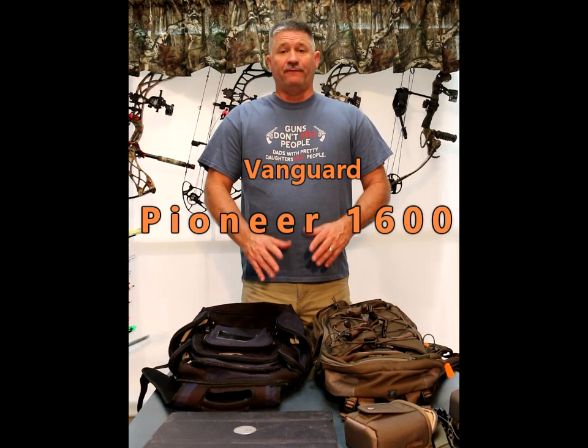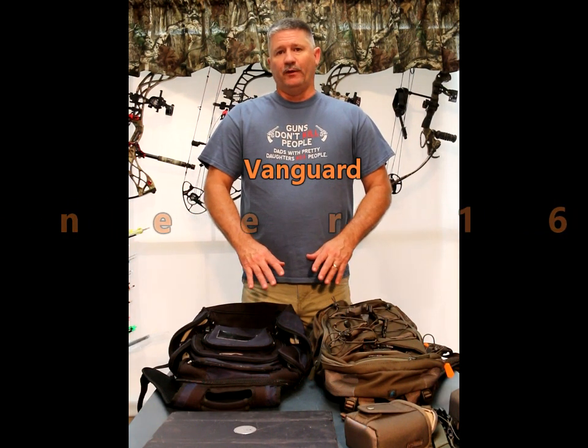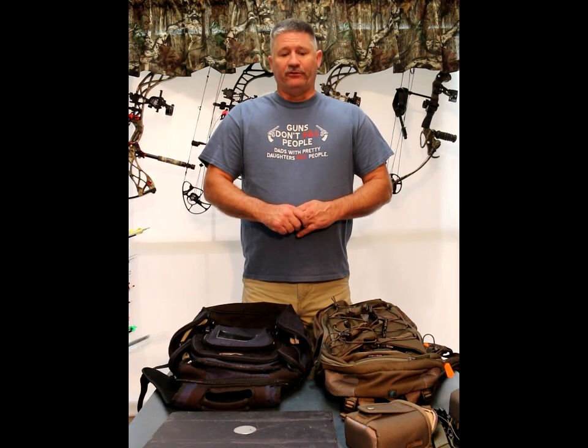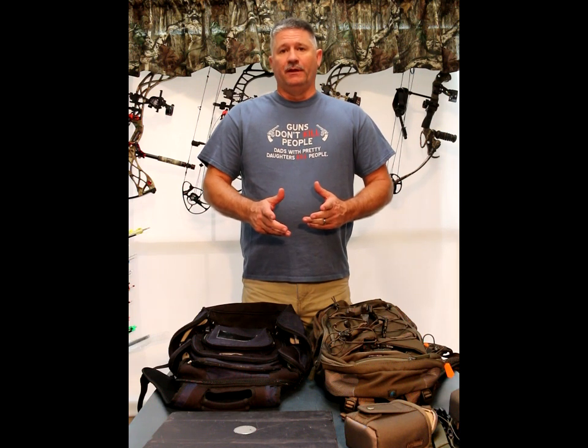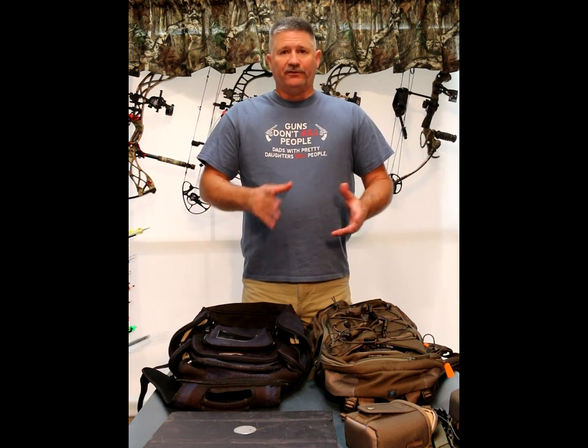I'm going to do a review, and this is my first review I've ever done for any product on the internet. I felt compelled to do it after my recent search for a new hunting backpack that would carry a bow. After doing a lot of research looking at manufacturer websites, videos, and amateur reviews, none of them really covered a backpack in its full entirety, so I thought I would do one.